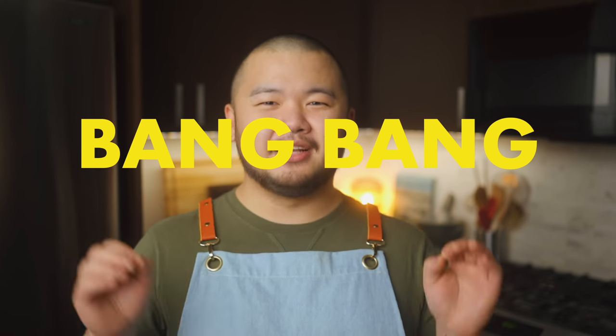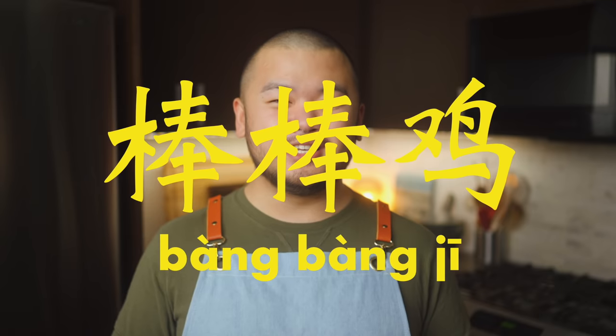Let me show you how you can have this on your table in about half an hour. Hey there, welcome to my kitchen. My name is Sheldon, but my friends call me Sheldoh, so why don't you do the same? Today we're making Bang Bang Chicken, or Bang Bang Ji. It's my idea of the perfect weeknight meal — super flavorful, pretty healthy, and quick to throw together.